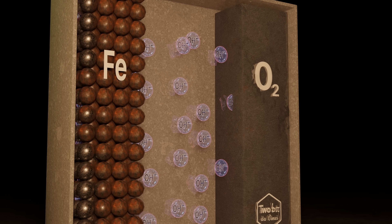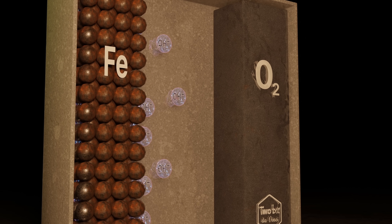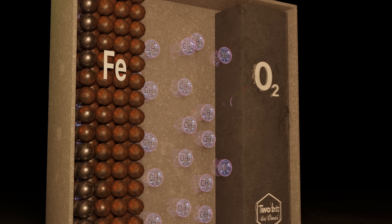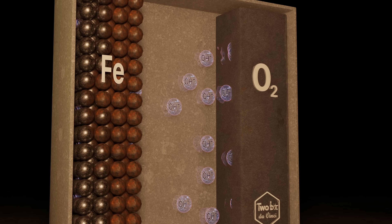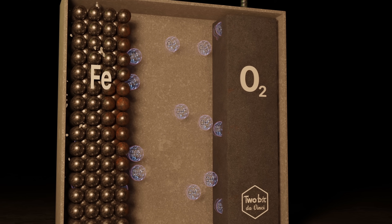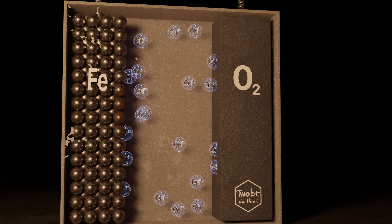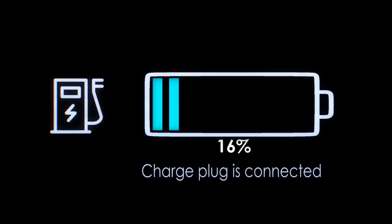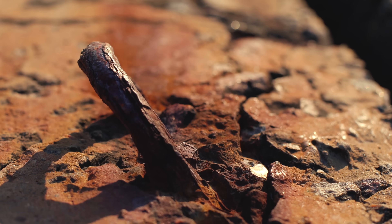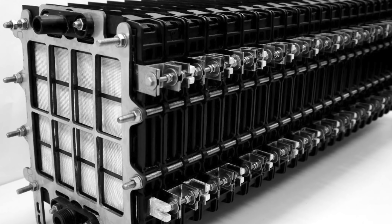Rust. As the battery discharges those electrons, all that rust builds up in the cathode. To recharge the battery, you need an electrical current to pass through the cells, which actually reverses the process, releasing oxygen once again and turning the rust back into iron. It's this process of rusting and unrusting the iron that lets the battery charge and discharge electricity. It turns out rust is not always a bad thing, and it means the iron-air battery is a rechargeable battery, or a secondary cell, compared to primary cells like the aluminum-air battery, which are not rechargeable.